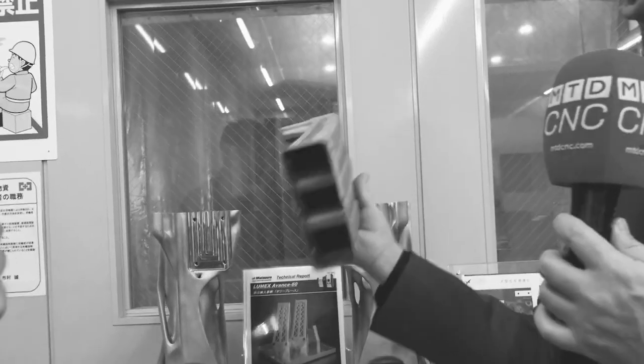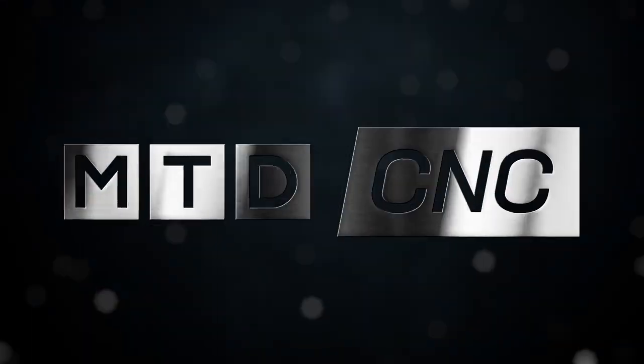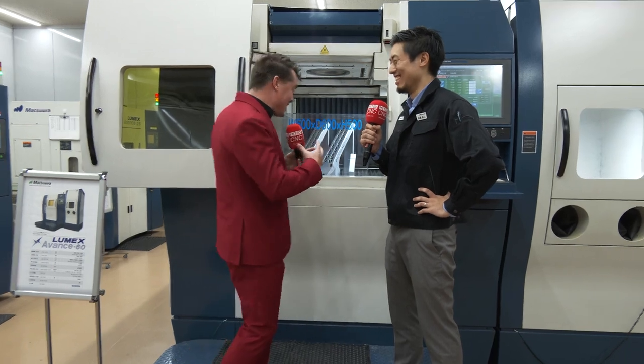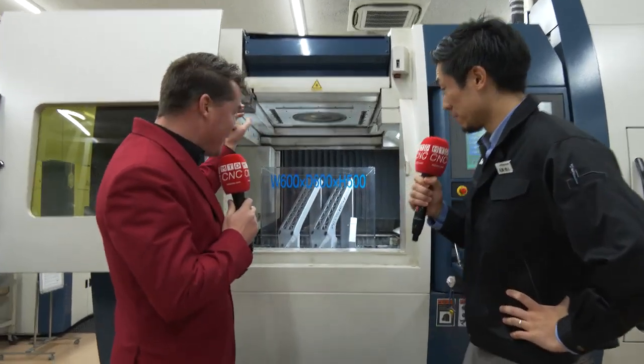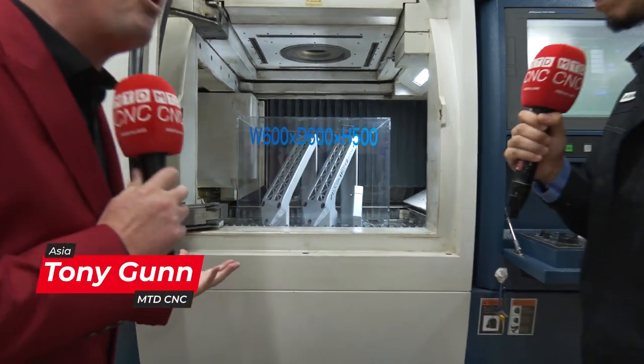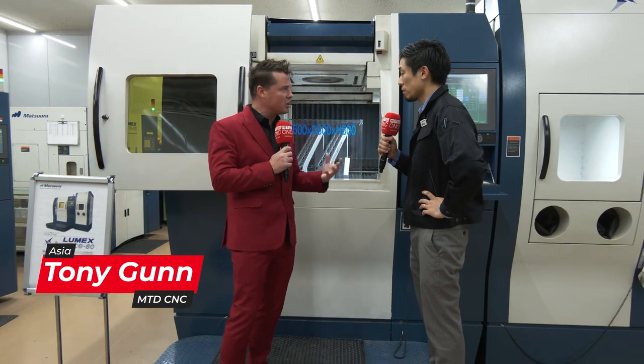So let's go into the detail of what we're making and where this goes, Yuto-san. The machine has now grown behind this, right? It's increased in size. I'm seeing already more than one part in there, but there are a lot of cool little differences to this big machine. Can we talk about those?